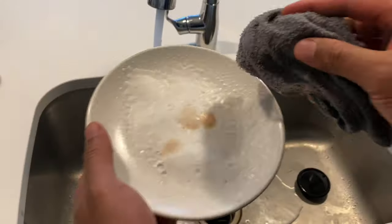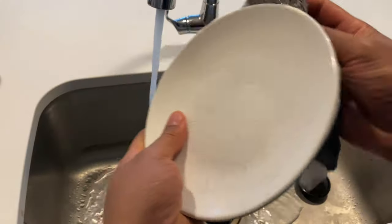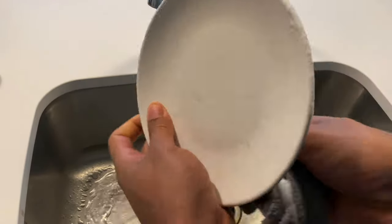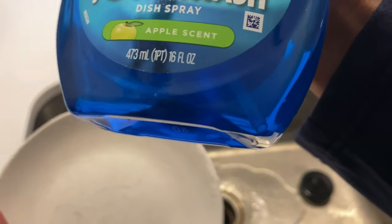I have my towel right here. I'm just going to wipe this — wipe it once like this, wipe it on both sides. It smells like an apple, apple fresh.